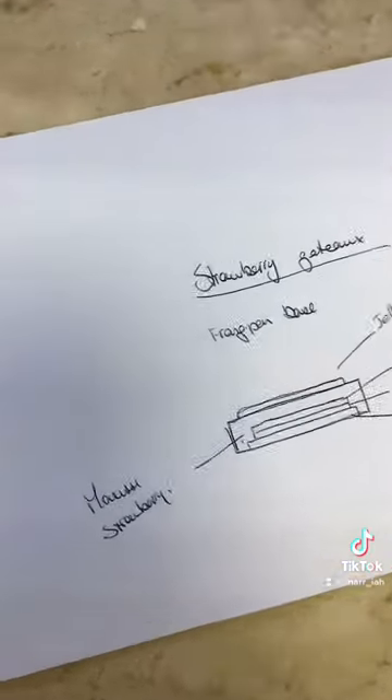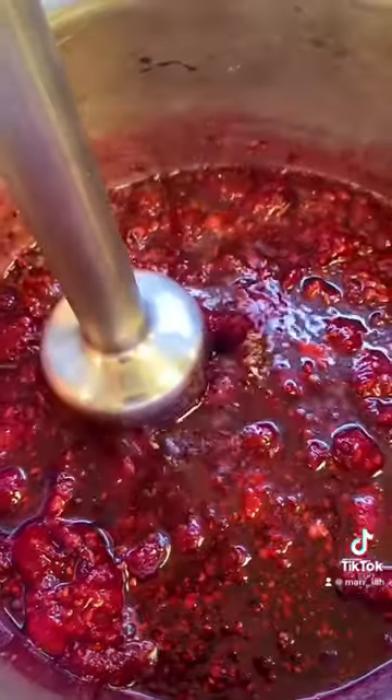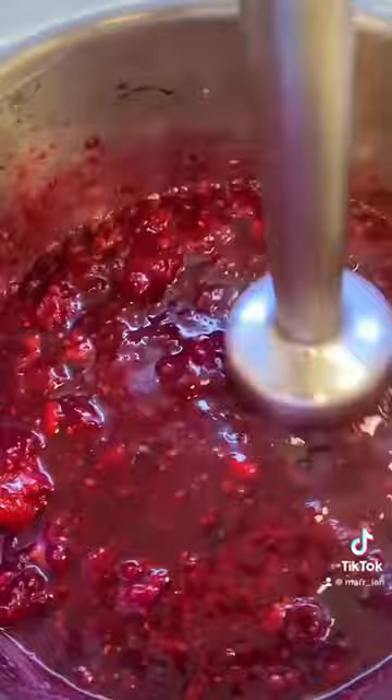Hi, I'm Mariah and today I'll be taking you to pastry class with me where I'll be making forest fruit gateau. Here's a diagram my lecturer prepared for me so that I'll know what I have to start from.